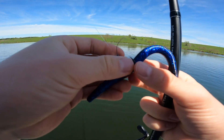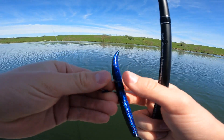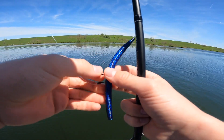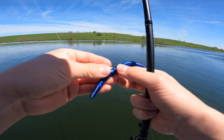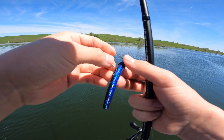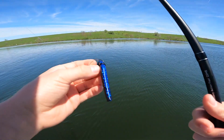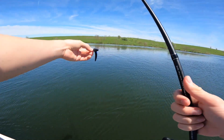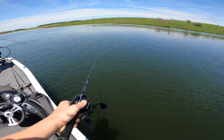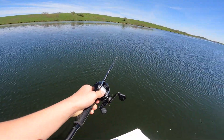Hello fishing fans and welcome back to another video. This video is actually the first of this year. What I've been posting recently has been old stuff, but we are going to give it a try with the wacky rig and see if the wacky rig is really all that, like people talk it up to be. We're going to hopefully try to get ourselves some bass, just casting it into this weed line that's right out here.